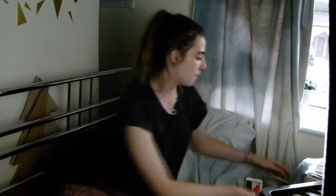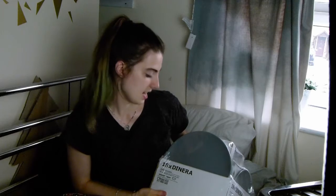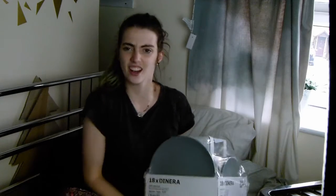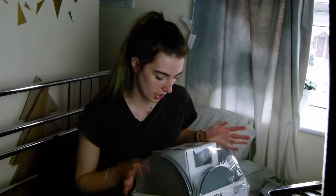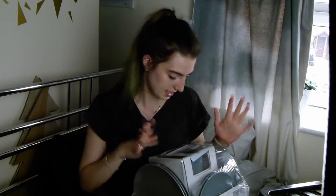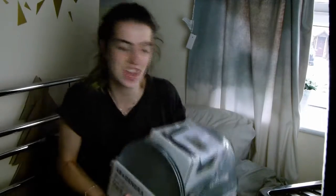The second thing I bought is a staple, really — it is the Dinera 18-piece dinner set. It comes with six big plates, six little plates, and six bowls. I got those in a sort of dark slate grey colour and it's really heavy.